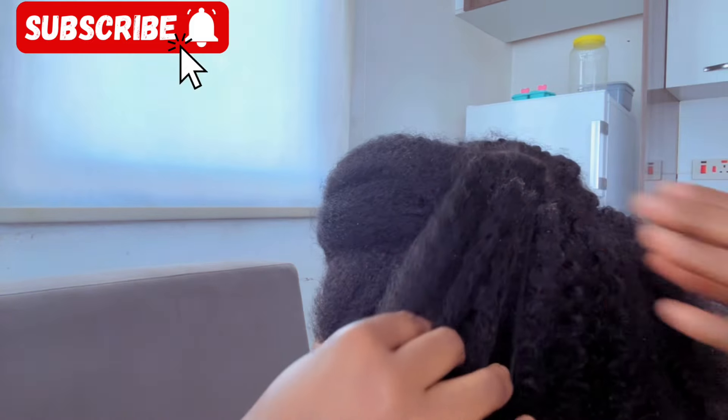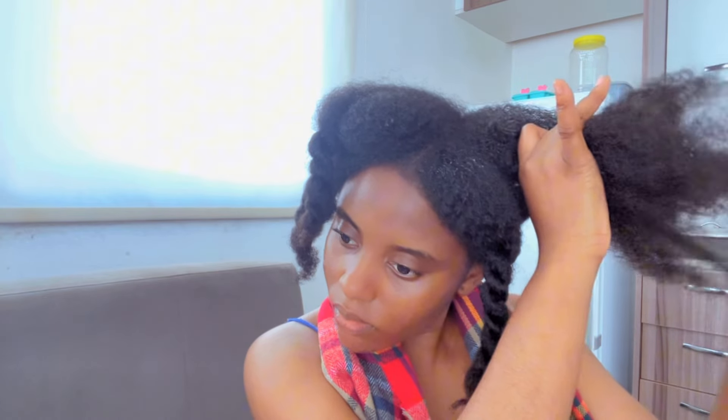One thing about detangling your hair on your takedown day is that it will help you minimize a whole lot of issues. For instance, if your hair usually breaks often, once you detangle it gently on your takedown day it will reduce the amount of breakage. I just hope you are noting these tips about your takedown process.